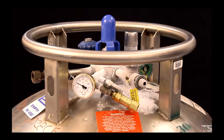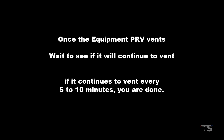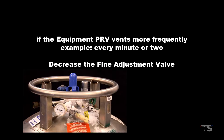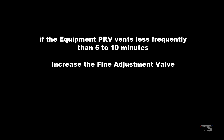Once the equipment PRV vents, wait to see if it will continue to vent. If it continues to vent every 5 to 10 minutes, you are done — you've correctly set the dewar pressure. If it vents more frequently, say every minute or two, you will need to decrease the fine adjustment valve. If it vents less frequently than every 5 to 10 minutes, you may need to increase the pressure.